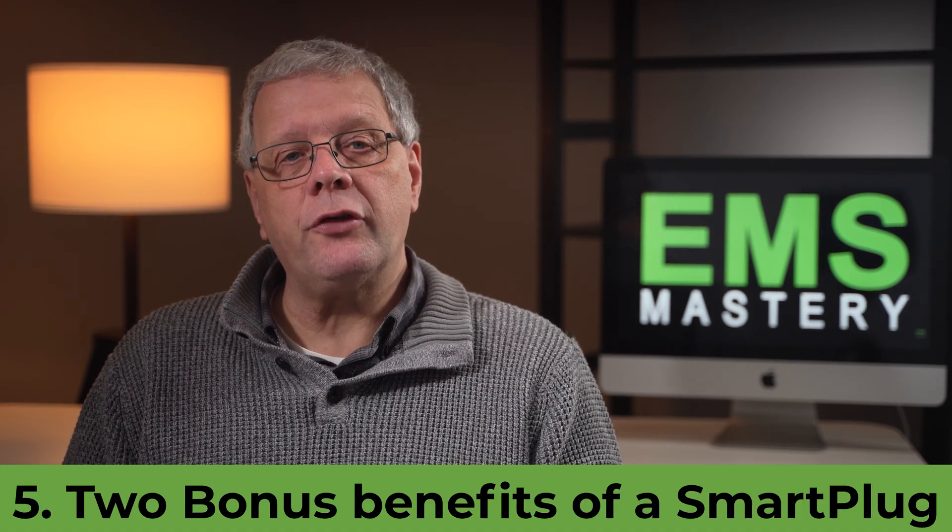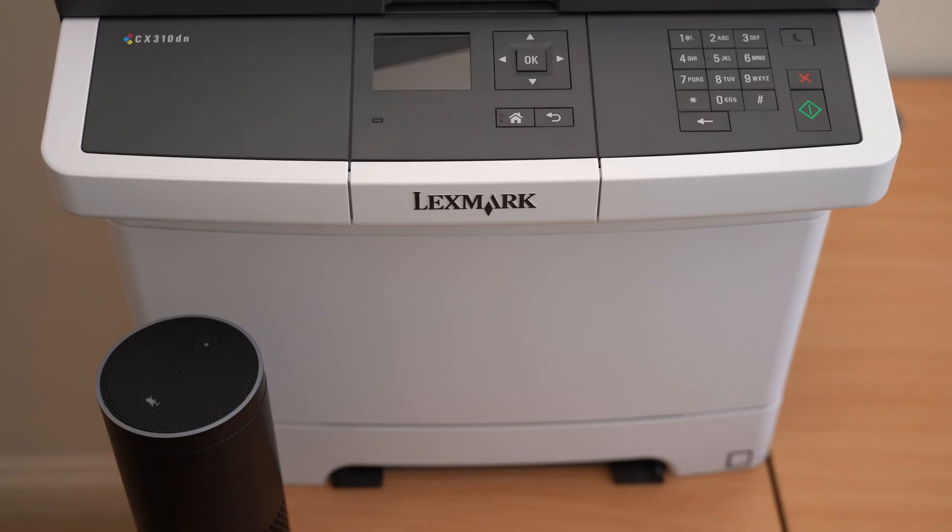Two additional bonus benefits of using a smart plug relate to the remote control functions that are possible to turn on and turn off devices attached to the smart plug. The first bonus benefit is using a smart speaker, such as an Amazon Echo or Google device, to turn off or turn on the attached device. In this example, I've used my Amazon Echo to turn my laser printer off and on using voice commands — 'Alexa, turn on laser printer.'